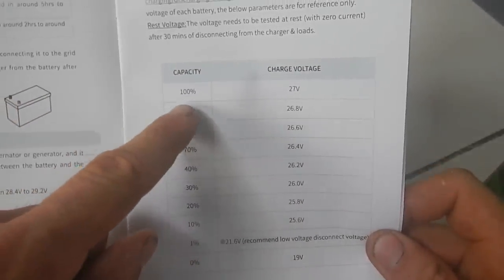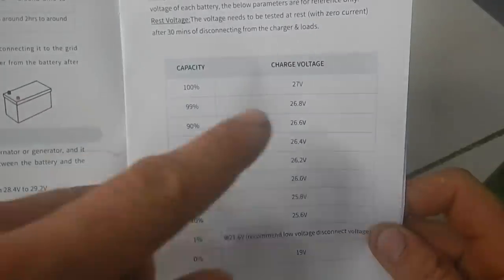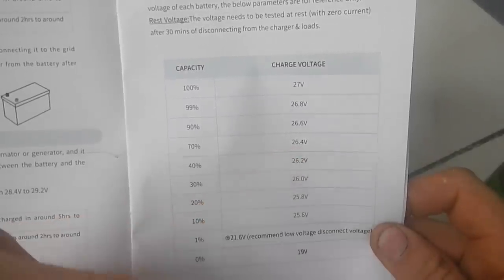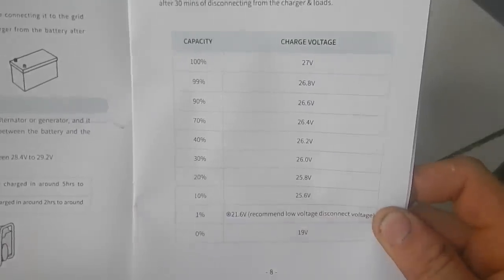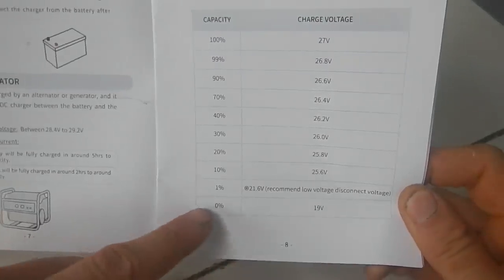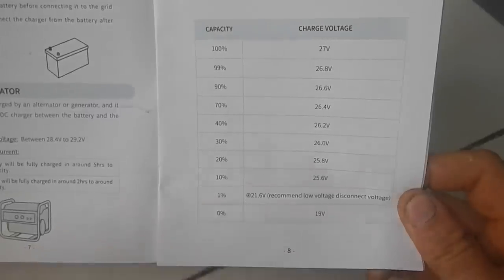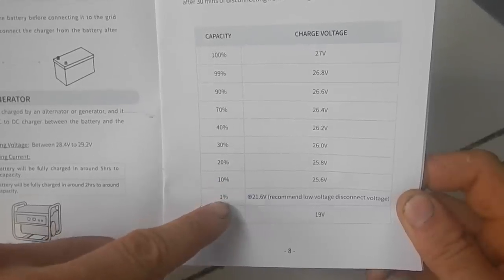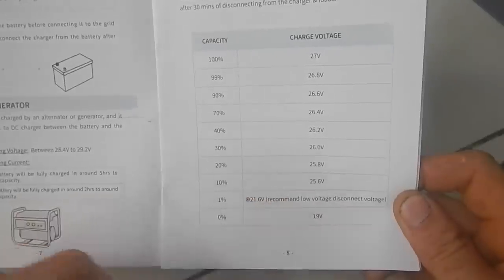It says the voltage at different capacities: when it's at 100% capacity it's 27 volts — this is assuming it's not being used or charged. 27 volts fully charged, 99% is 26.8, 70% is 26.4 — that's where they are right now, so they're 70% charged. Down to 10% is 25.6 volts, and then the voltage drops off quickly to 19 volts at 0%. Supposedly you can use them down to 1% at 21.6 volts, but I'd rather cut off at 10%.